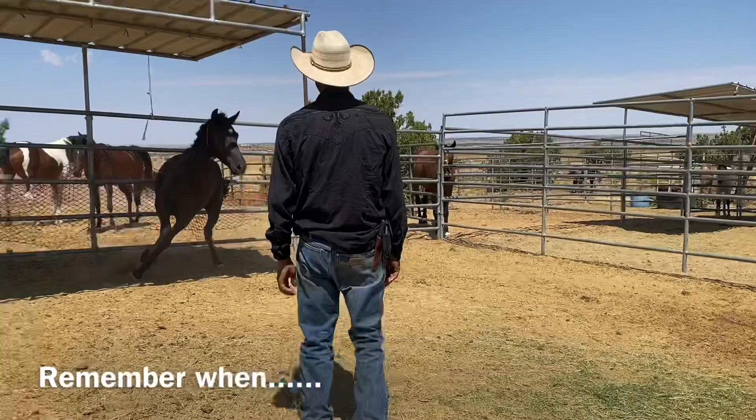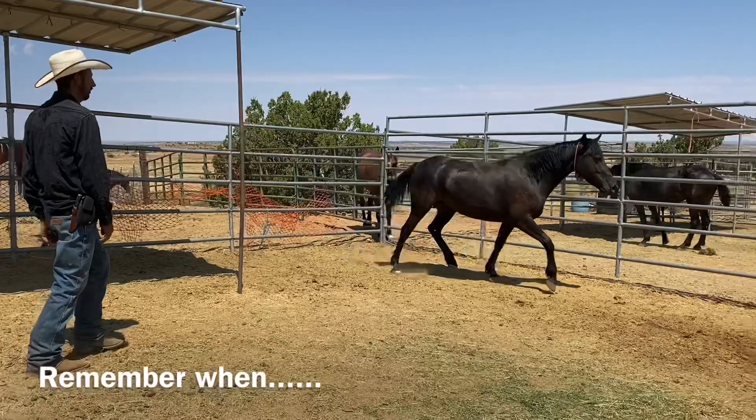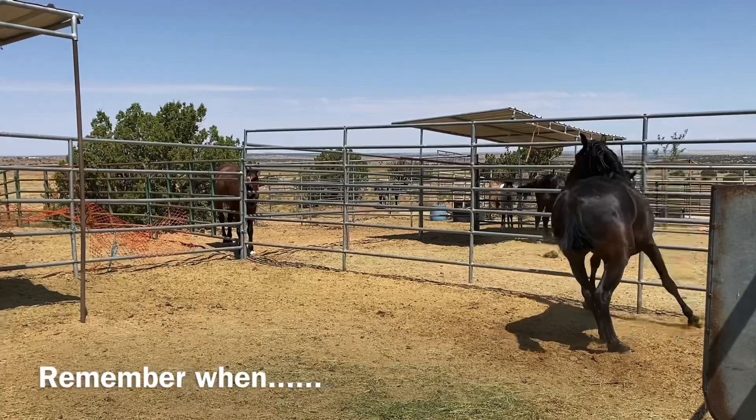We're going to give you an update on those four mares we picked up for TIP. If you remember Doona, she was the one that was pacing in the background — super flighty, super sensitive, super cute. This is the video you had seen before, just a little reminder.